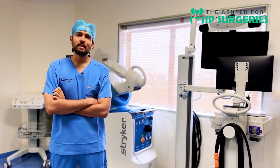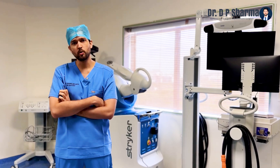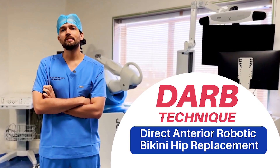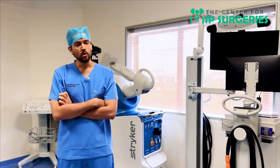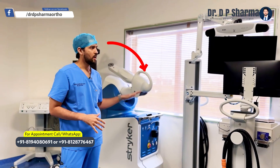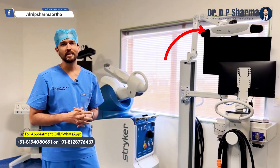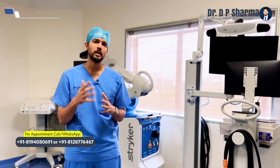Today we will be discussing the new generation of robots — Hip 4.0 of Mako Striker. This is the robot; this is the part where the robotic arm attaches, and this is the eye of the robot — basically the camera of the robot.